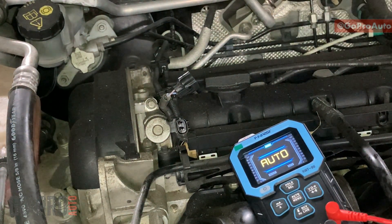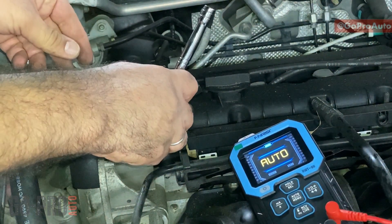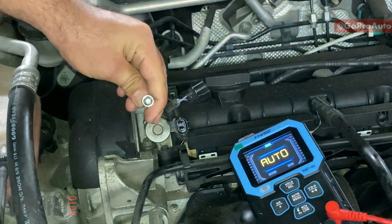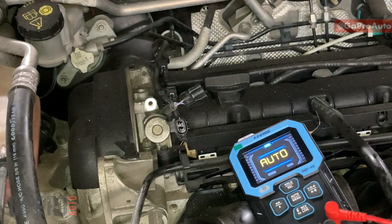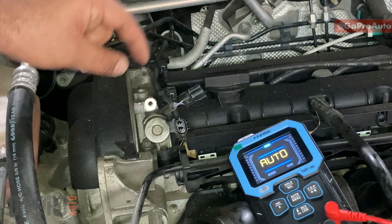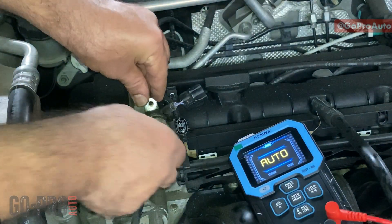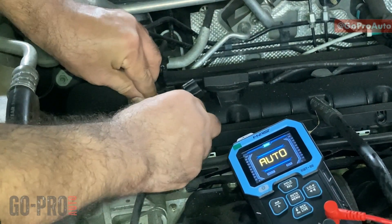Let's remove the solenoid. When removing it, be careful — if you pull it out with force you will break it, because the solenoid has an O-ring that is a little sticky. You need to turn it a little to the left or to the right, then take it out.